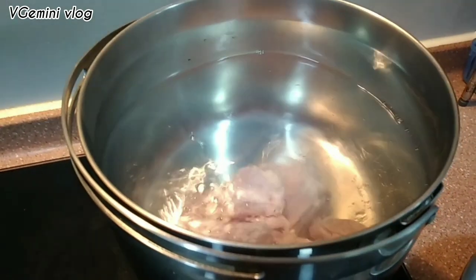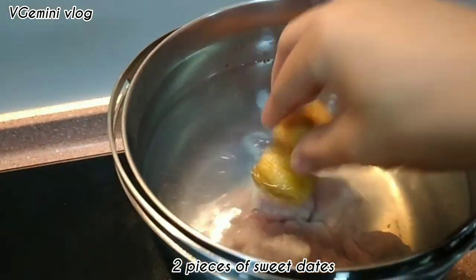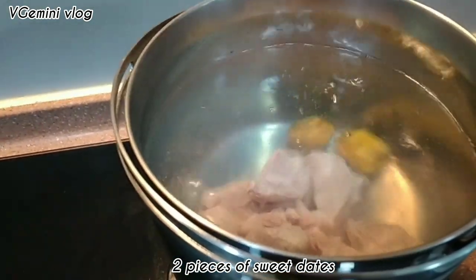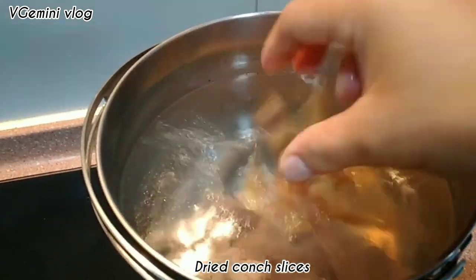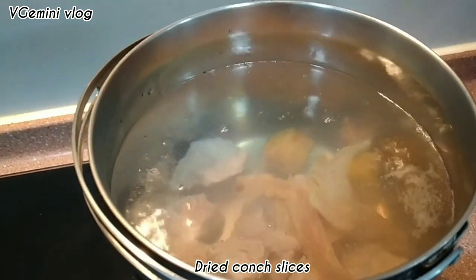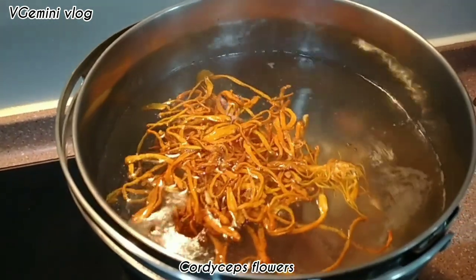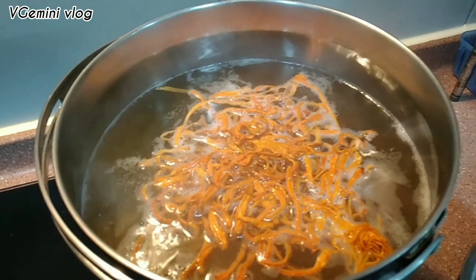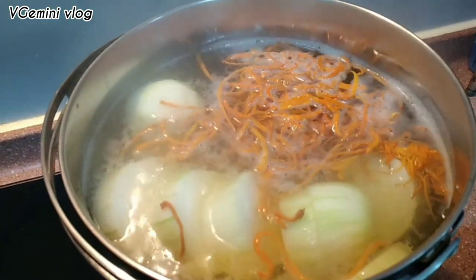Thank you for joining us. This is the size of the cheese — it's a good size.